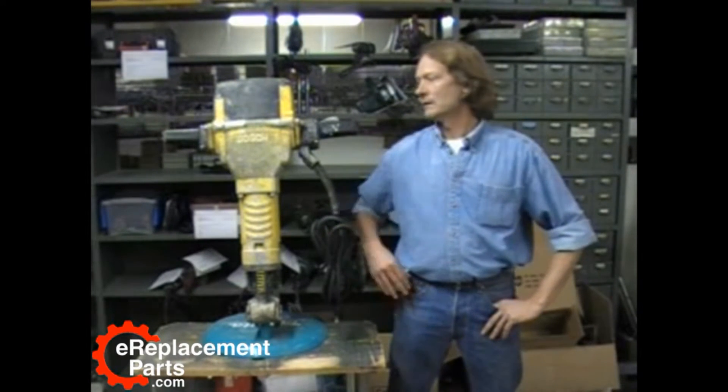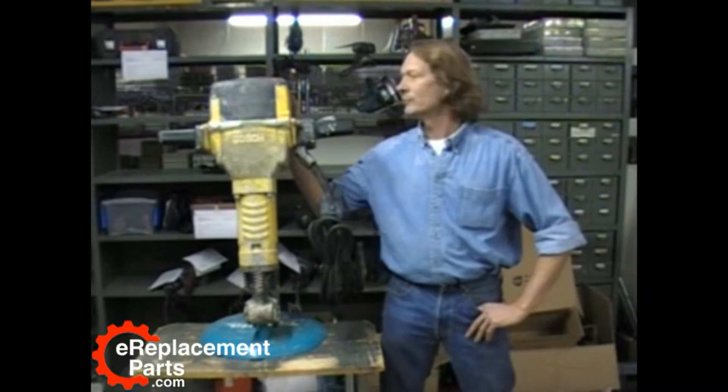Hi, I'm Dale with eReplacementParts.com. We're going to show you a couple of do's and don'ts about the Bosch 11304 breaker hammer.